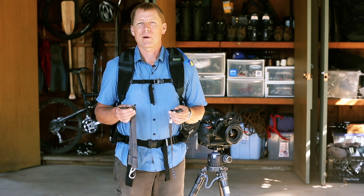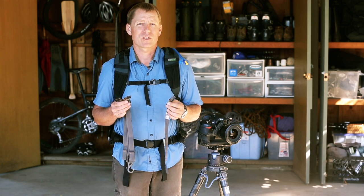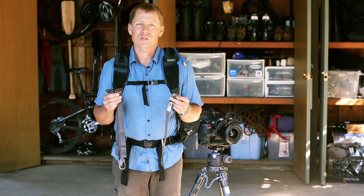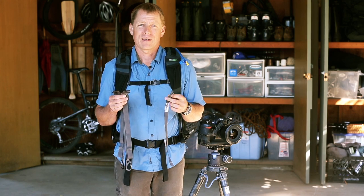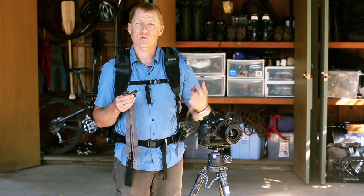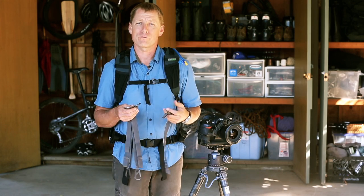Hey guys, this is Jerry Dodrill from MindShift Gear to show you how to use the tripod suspension kit. This was designed to work with the Rotation 180 professional backpack and it's meant to reduce the strain of carrying the tripod in your hand or up on your shoulder while you're working in the field.